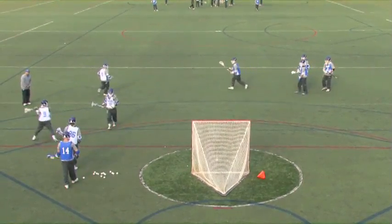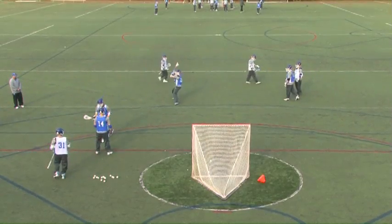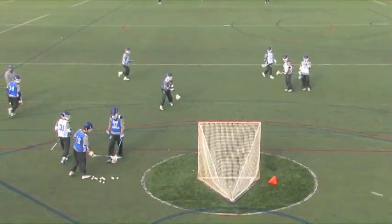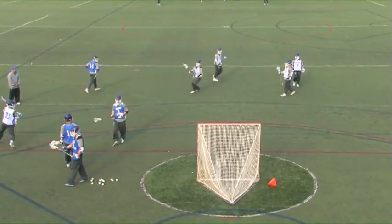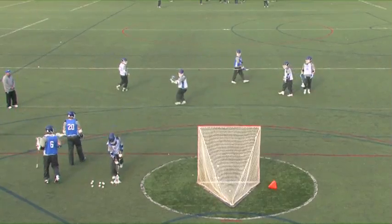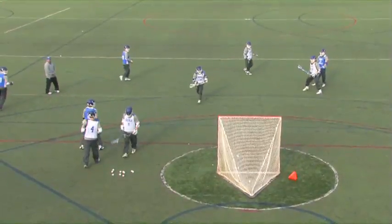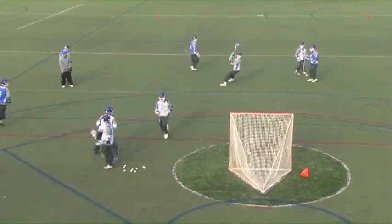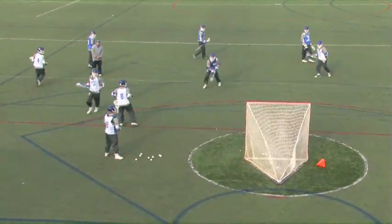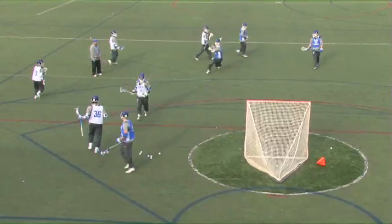Same coaching cues. Step away means I'm feeding — I'm no longer a dodger. Some of these feeds are real good, so the boys are able to be accurate when they're shooting. The far pipe miss is a good miss in this drill because that's what we're working on. We're not really concerned with accuracy other than simply hitting the back third of the goal, because that means our feet are pointed where we want them.